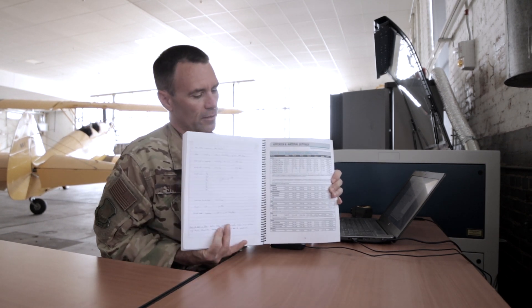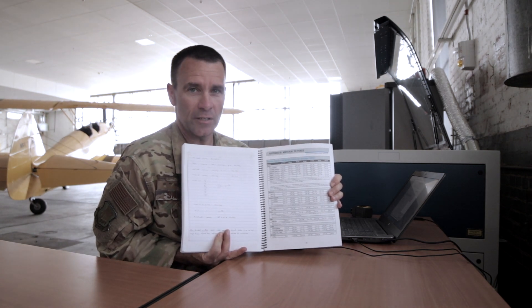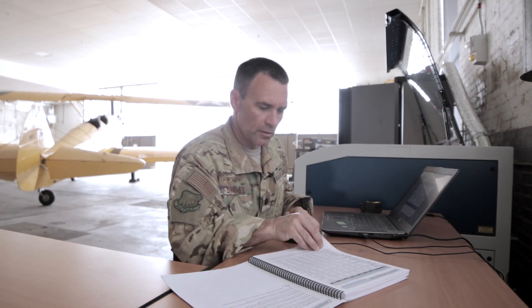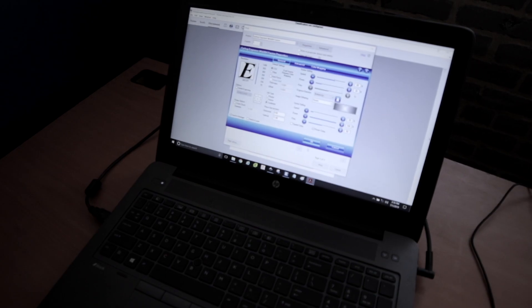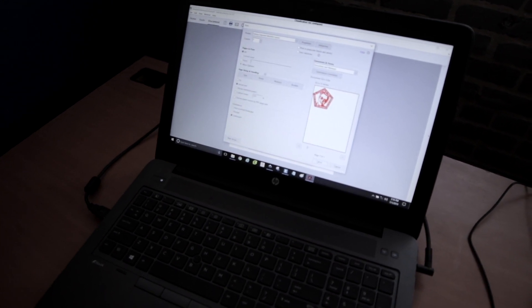You'll find the manual next to the laser engraving station. Inside in Appendix B, it's got recommended settings for cutting and engraving different materials, and also some best practices notes. For cutting, this is a one-eighth inch piece, so we'll use 10 speed and 100 power. Once you're done with all the settings, hit OK and then hit print.